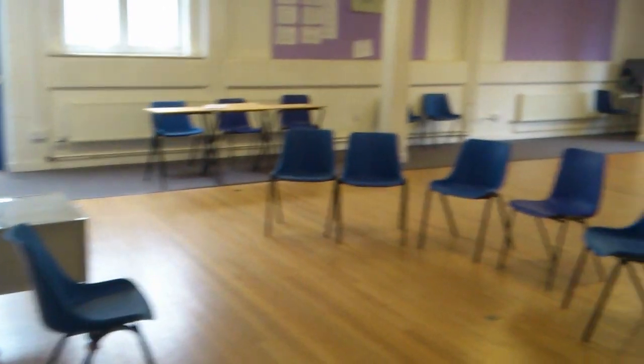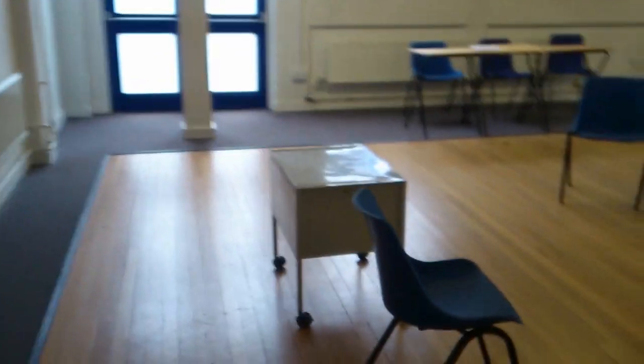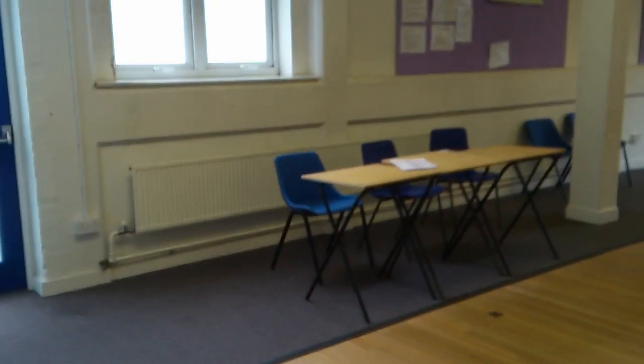Hi, this is basically what I've done — the day before my teaching observation I decided to set up the room and make a video so I can memorise exactly how I set it up.